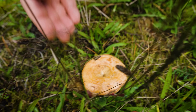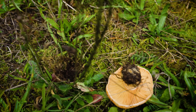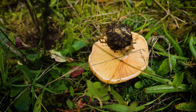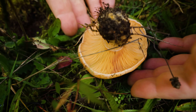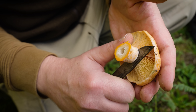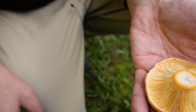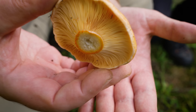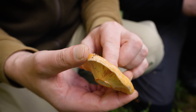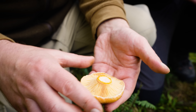Das sind wieder Edelreizker. Symbiosepilze mit der Kiefer. Und hier mal richtig schöne Prachtexemplare. Das ist auch was für den Fleischesser. Die nimmt man, da nimmt man nur die Hüte. Wenn man den jetzt hier so abschneidet – der ist übrigens komplett madenfrei, das ist perfekte Qualität – dann kann man den so, wie er ist, als Steak braten. Einfach beidseitig scharf anbraten und dann hat man ein kleines Pilzsteak.